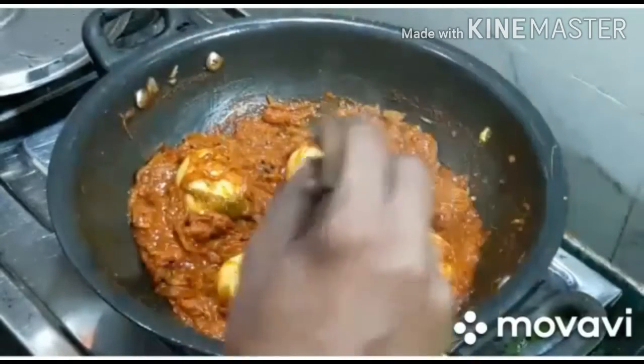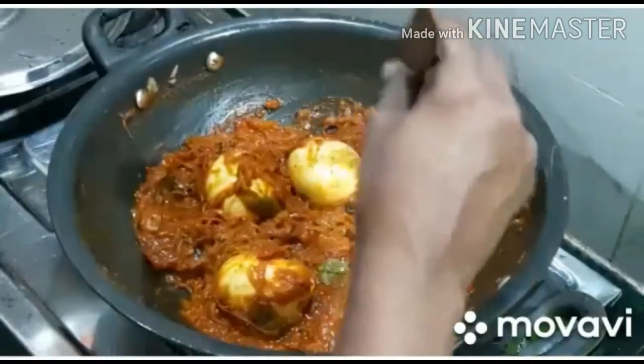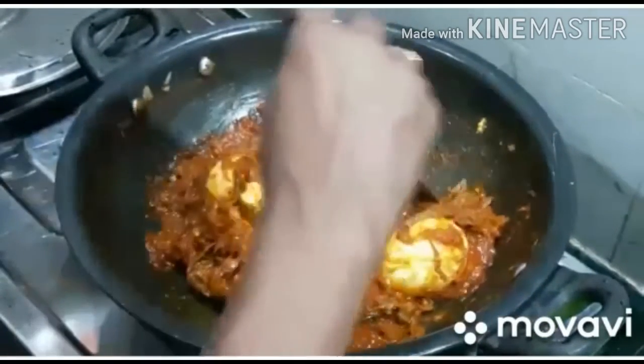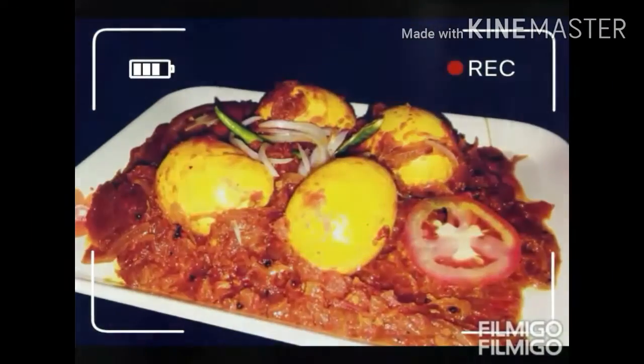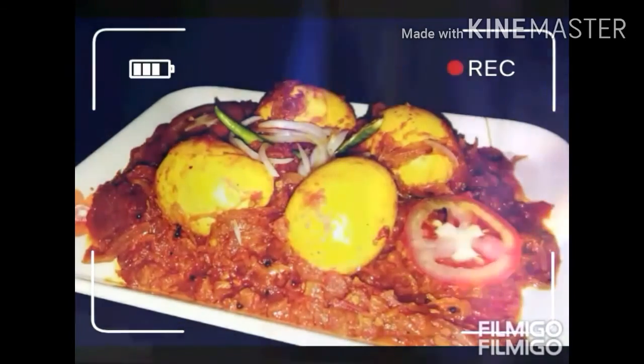The egg roast is ready. It's a good combination of the egg roast. This is the end of the serving dish. Let's cook the egg roast for the taste.